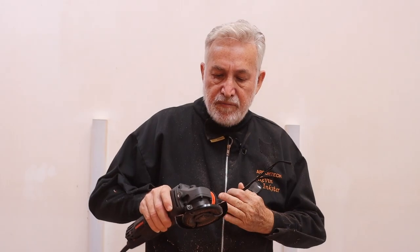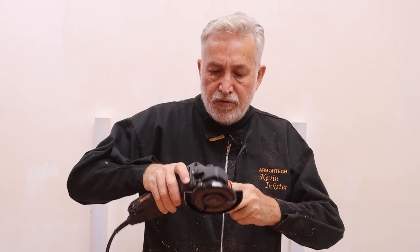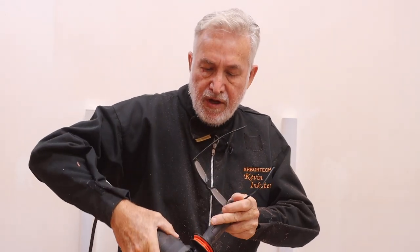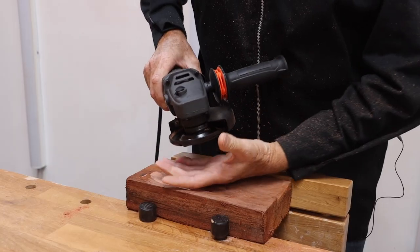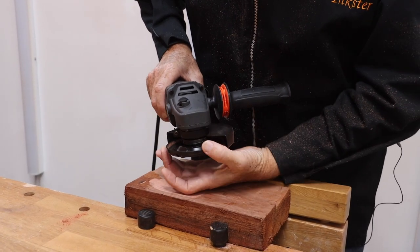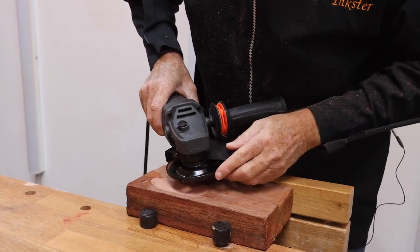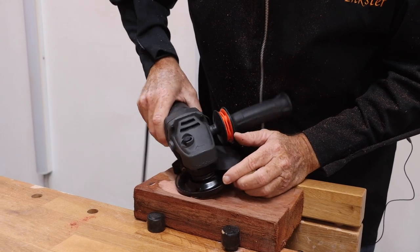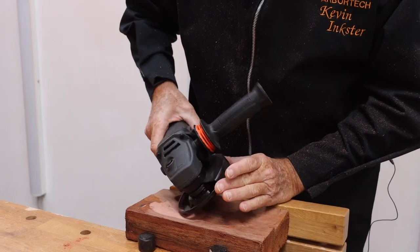If you want it more aggressive, just lean it a bit more. To hollow out something deep like a bowl, I would hold it at 45 degrees like this and I would sweep it like an ice cream scoop and hollow out that bowl. In actual fact, even though there's no cutting edge on the outer rim, you can hollow out exactly the diameter of that blade by putting it in and rotating it as you bring it in. So you can hollow out a deep bowl quite quickly.